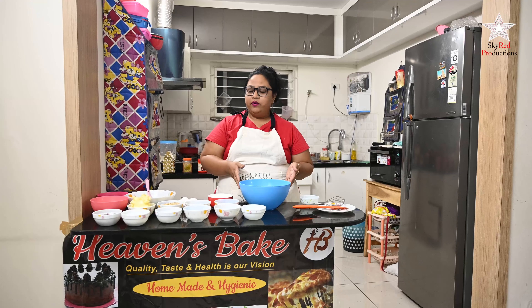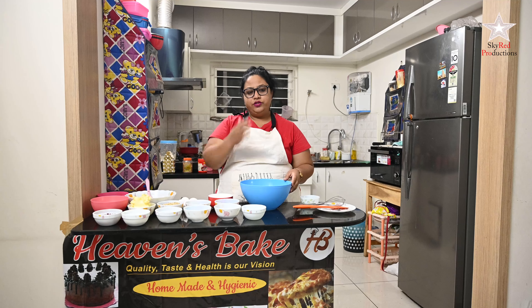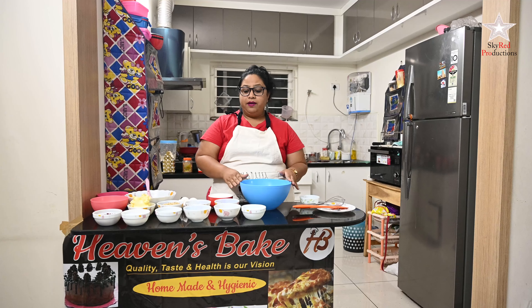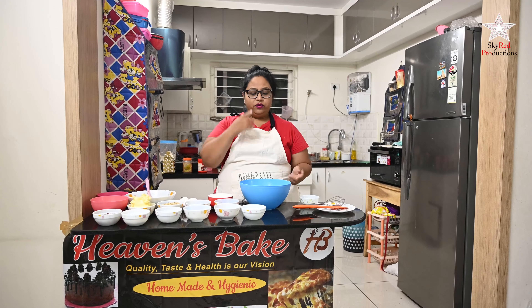Hello guys, today we are making one of the very famous things in Hyderabad which is called a rich plum cake. I'm going to teach you this — it's going to be one of the best plum cakes, and I bake it directly from home so you can do it as well. Let's get started.